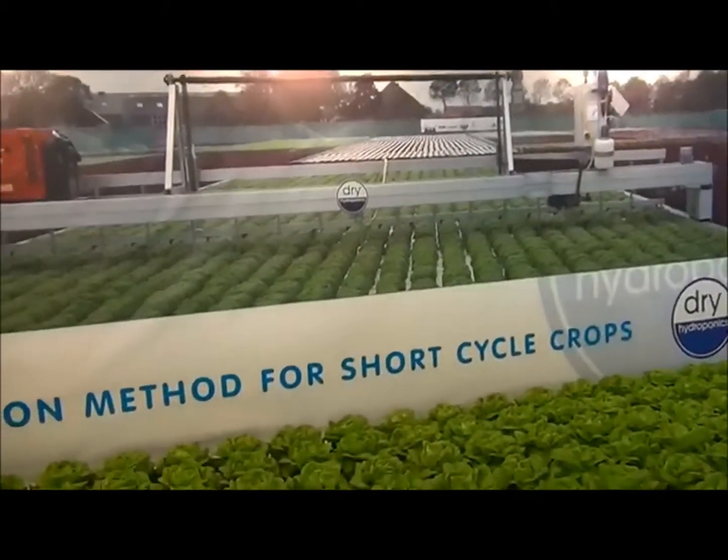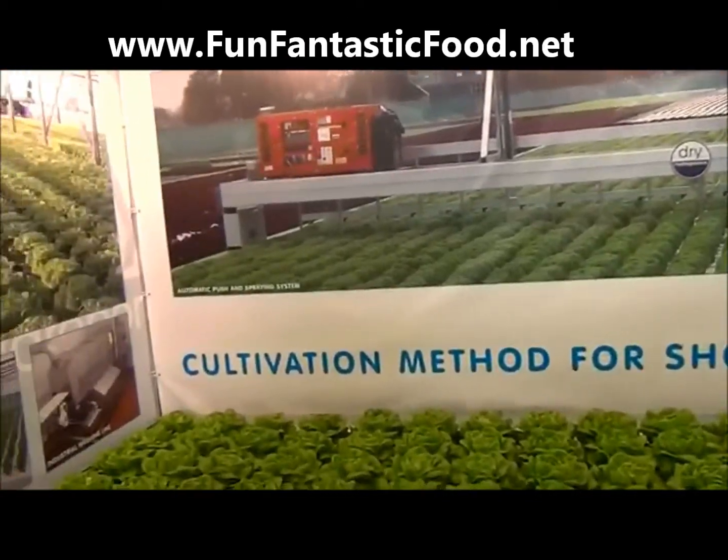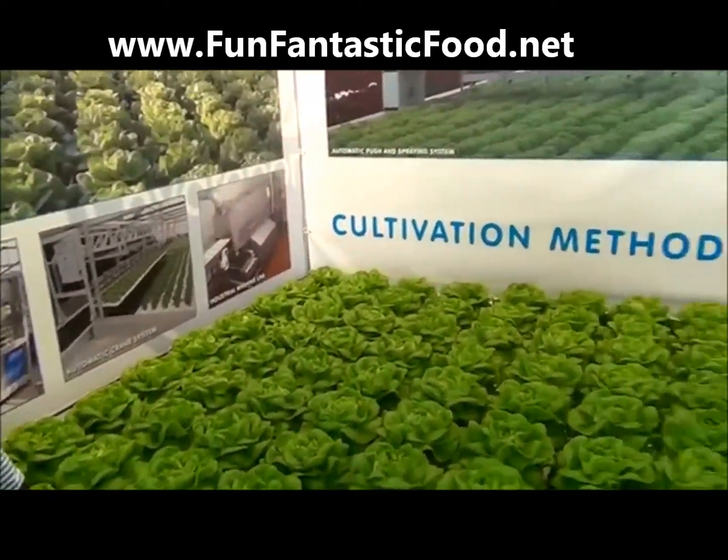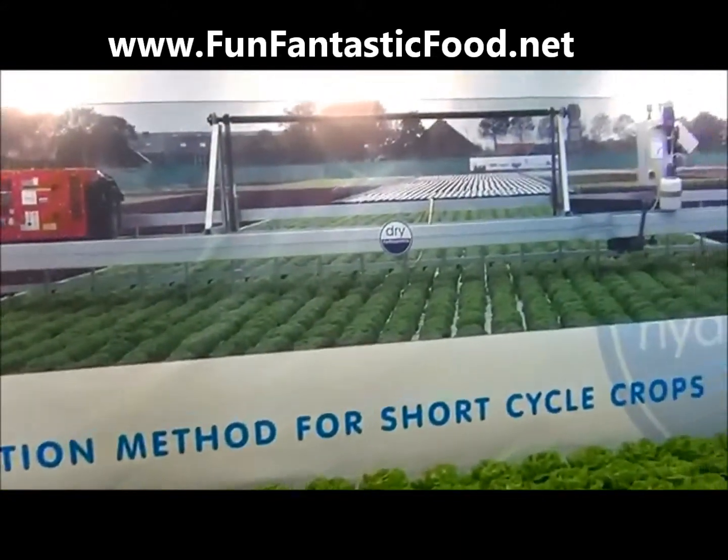Lots of sun, low temperatures. Beautiful. This is in the northern part, just above Amsterdam — an outdoor grower.